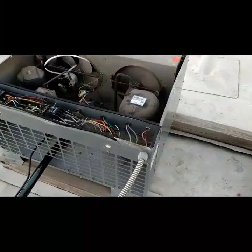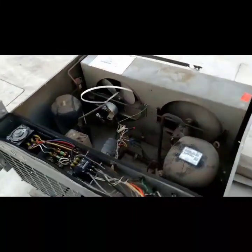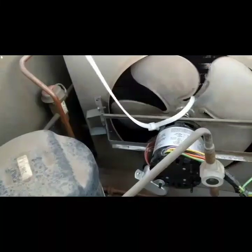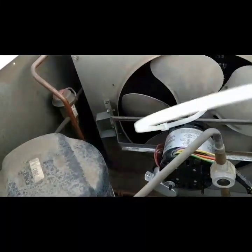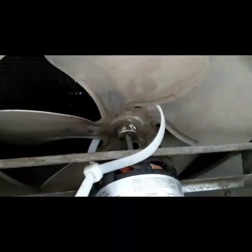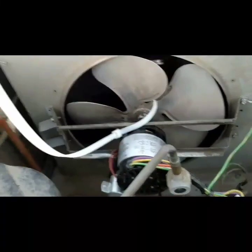So here we are. I'll just take this panel off. First thing I notice is — why in the world would that electrician, that electrical company's AC tech, run a conduit stack through the motor?